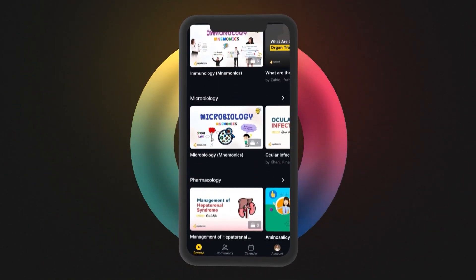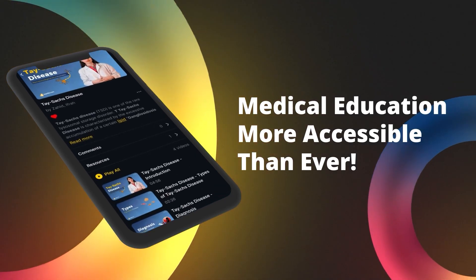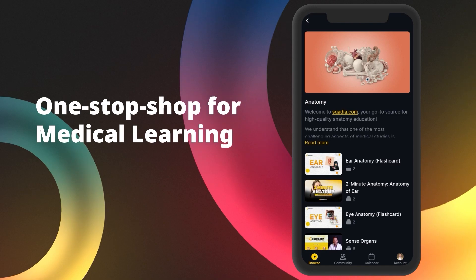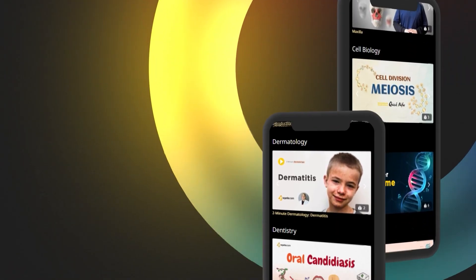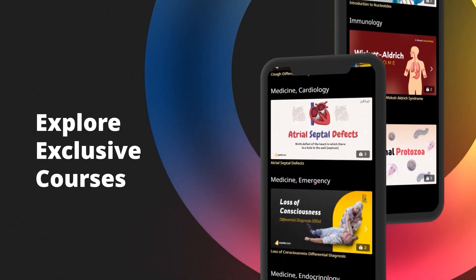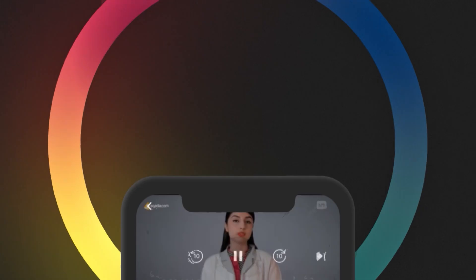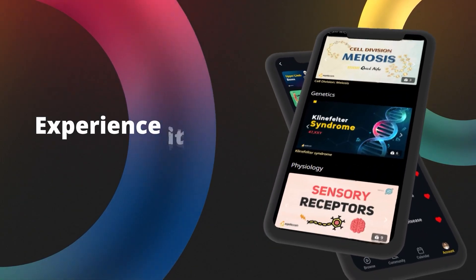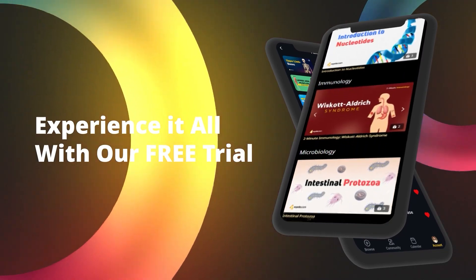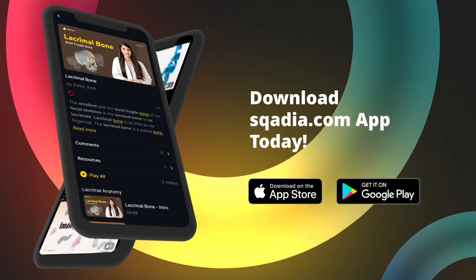Introducing Skydea.com on your mobile — making medical education more accessible than ever. Your one-stop shop for medical learning now fits in your pocket. Visualize, understand, and master as one seamless process. Access exclusive courses on anatomy, physiology, and more right from your phone. With intuitive navigation and engaging video content, your learning becomes enjoyable and effective. Get started with our free trial — an abundance of educational resources is now just a tap away. Download the Skydea.com app from Google Play or the Apple App Store. Skydea.com: medical education at your fingertips.